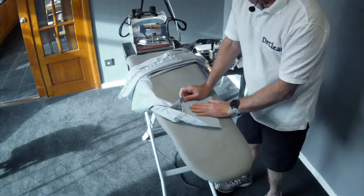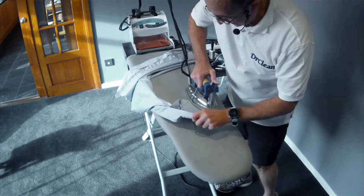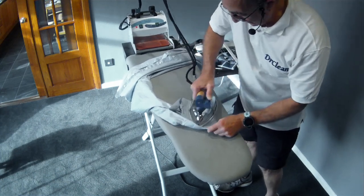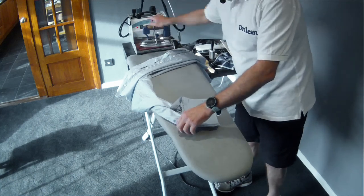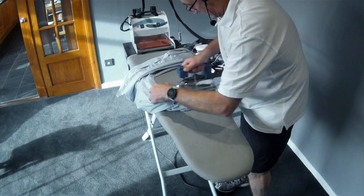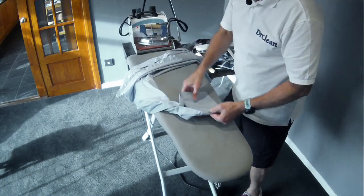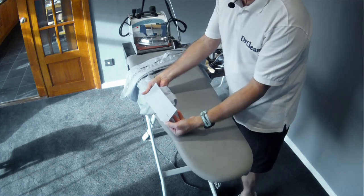Again we're on to the cuff and we're going to go in from the edge. Lay it flat, go in and down, in and down. Let's turn it round and go in and down, in and down. And once again, just to check — I have a really tight looking cuff there.